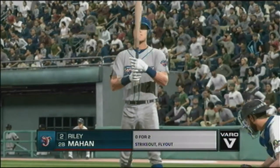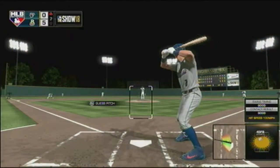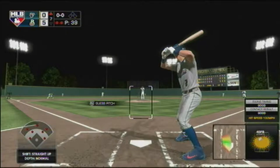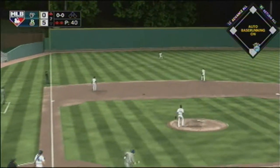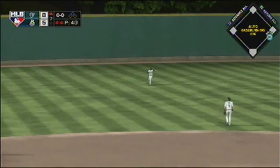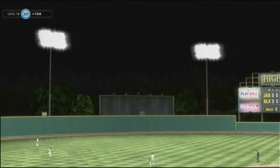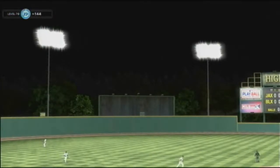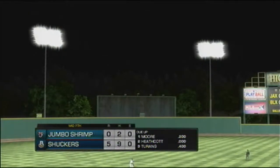Now batting, Riley Mayhead — he looked to bounce back after striking out last time up. Here's the first pitch — skied in the air to straight-away left, Scopes is there, and that ends the inning. Starting to run out of innings here as they are unable to cut into the deficit. We'll move on now to the bottom half of the seventh — get up and stretch, and the home team leads five to nothing.